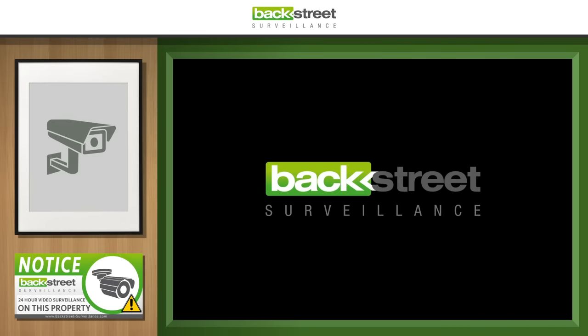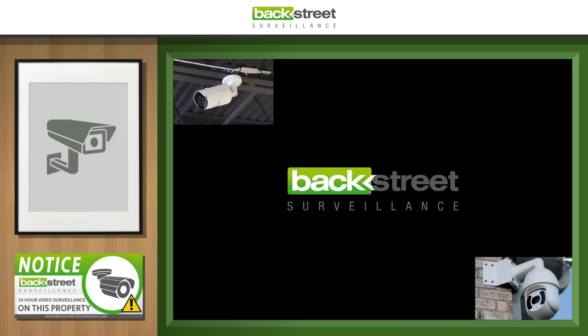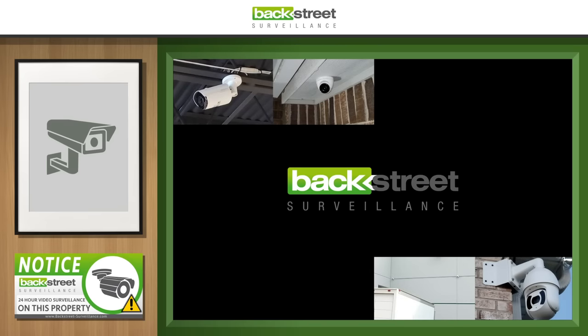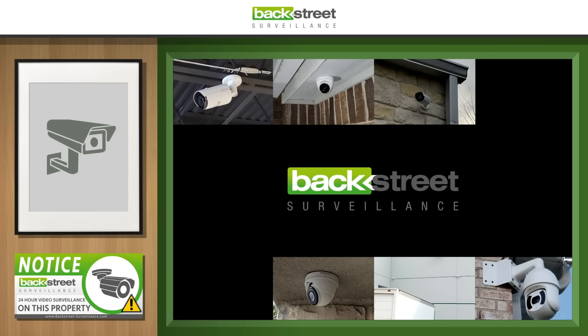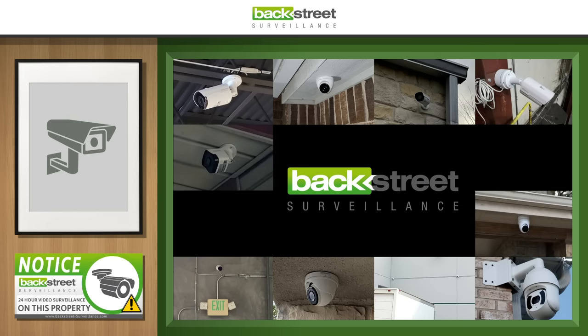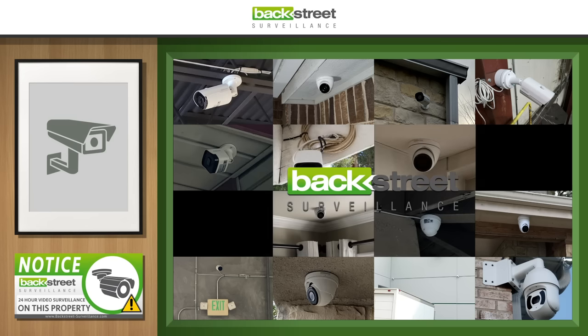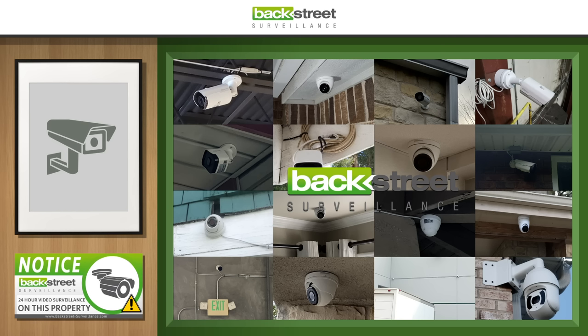Today we're going to take a look at good and bad camera installations. The images we're about to show you were sent to us by a variety of sources — most of them customers who perform do-it-yourself installations. We're going to quickly overview what we like, what we don't like, what we'd recommend, and share tips and tricks from 15 years of installing security cameras.